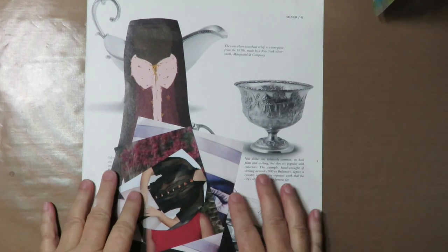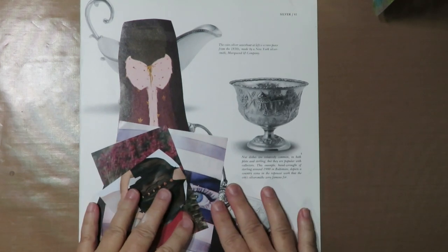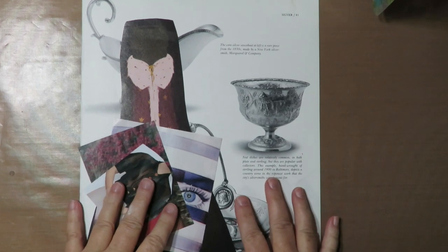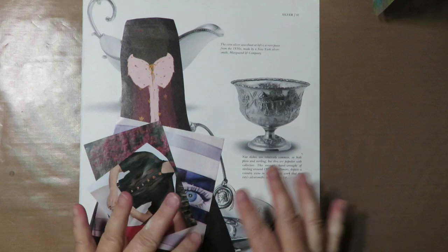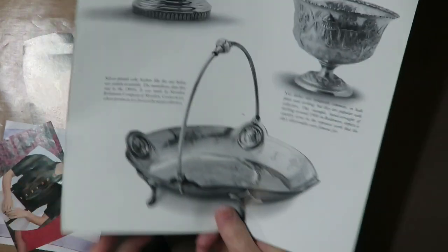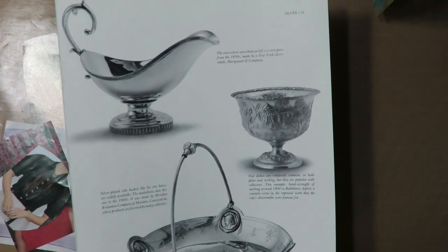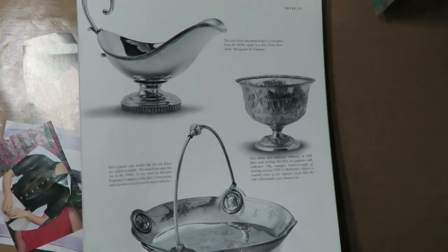The next step is coming up with what you're going to use for your elements for your collage. A lot of people ask that question. For me, I decide what kind of character I want to create. For this one it's going to be a female, a funky wonky girl. So I want to find something — this is a page out of a magazine or book that has antique pieces in it.